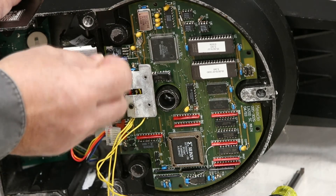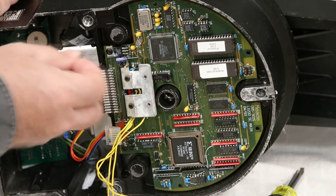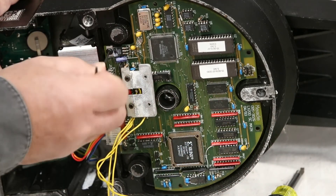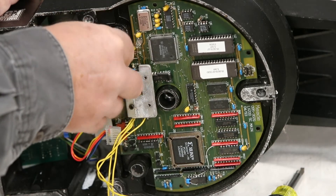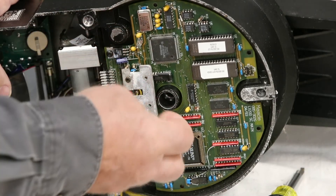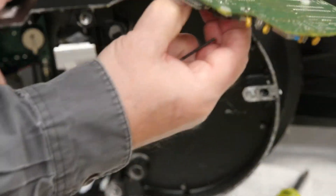I'll just go ahead and take off this last one. So once we get this last one off, then this whole bottom comes off. And you can see that's the circuit board, so we'll put this to the side.